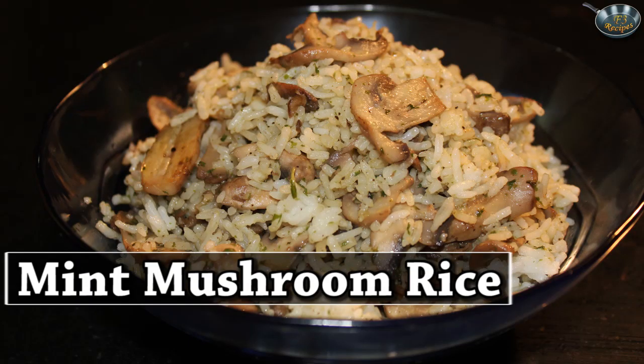Hello and welcome to F3 recipes. My name is Aishwarya and today I am going to show you how to make mint mushroom rice. This fried rice is filled with flavor and is easy and simple to make. So let's look at the ingredients.